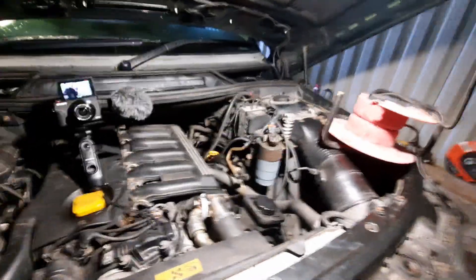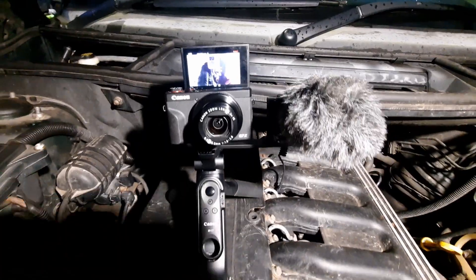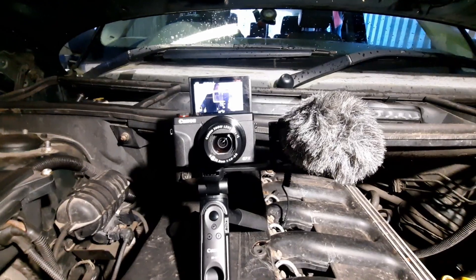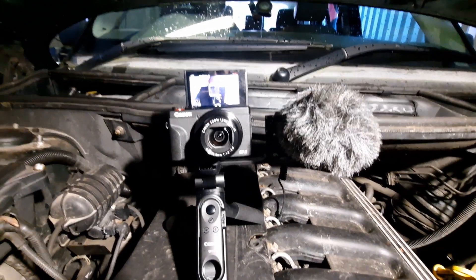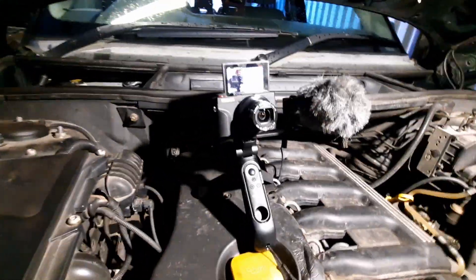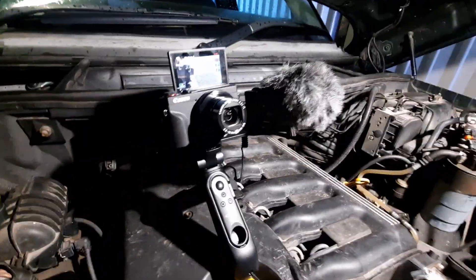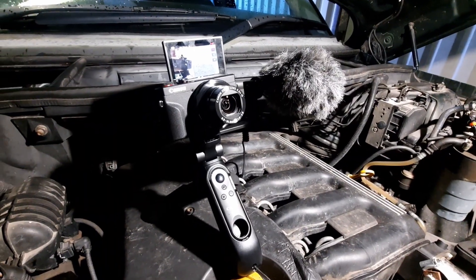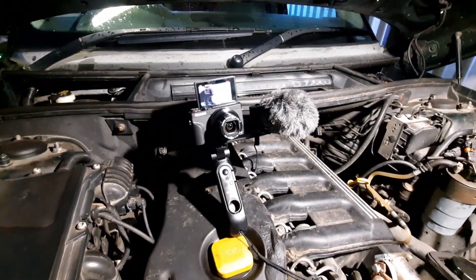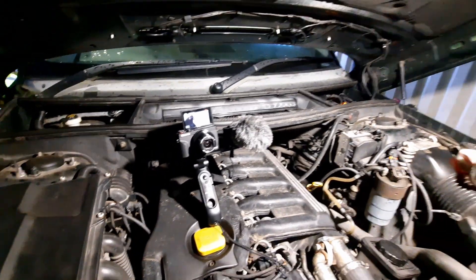Before we go any further, if you're a regular around here you will be very pleased to see this — I have listened to your comments and upgraded my camera. I've also got new lights for the workshop, so hopefully stuff filmed indoors will be a lot better going forward. This is a Canon G7X Mark 3, one of the better budget cameras for this kind of work. I'm going to switch to that now and see how the quality works out.